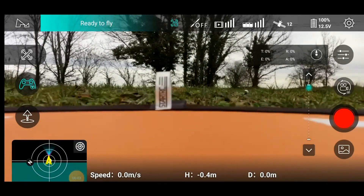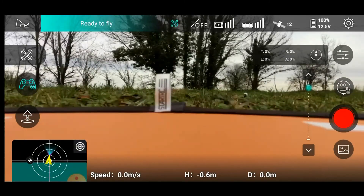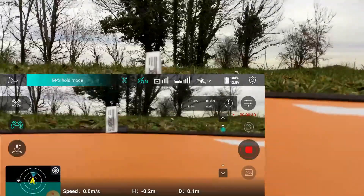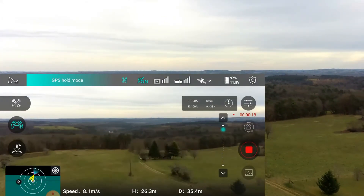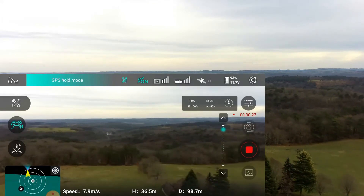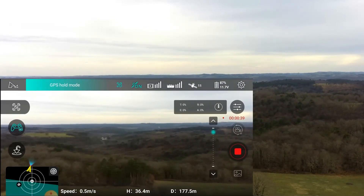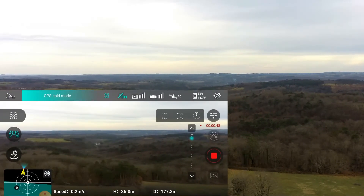Here we are again, all ready to go. The Hubsan Xeno is set up as before — this time we've got the GIFI battery in. Let's start the video and get her up in the air and see how she performs with the GIFI battery. Refresh the return point. Going to go up to about 35 meters. If you notice, the battery capacity seems to be falling quite quickly — it's gone down to 90%, which could be a bit of a worry.